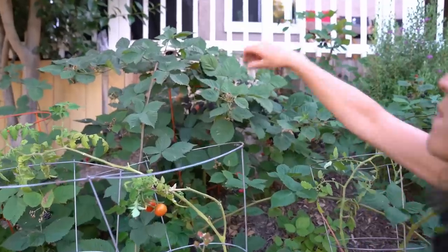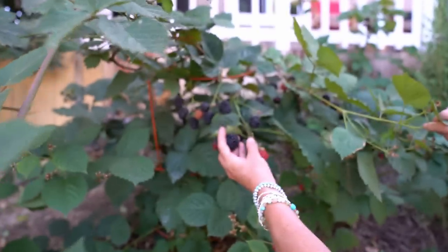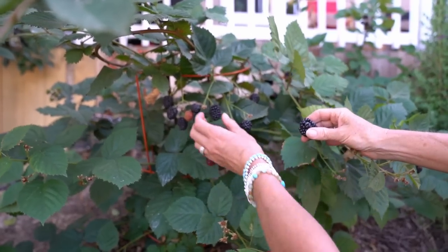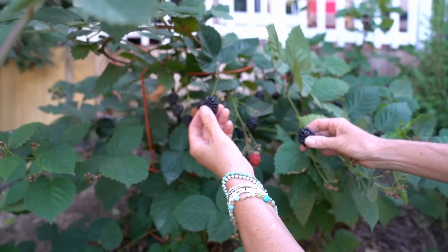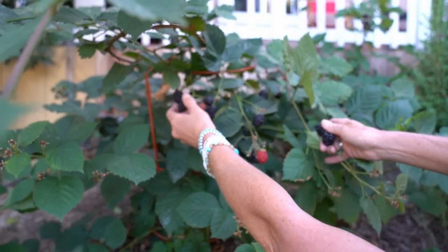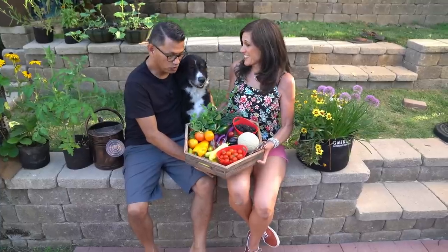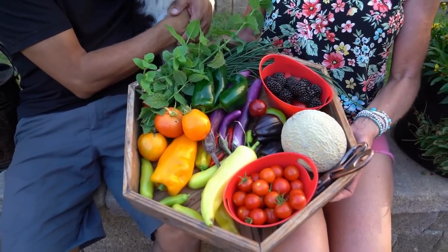There are just a massive amount of blackberries here — would you look at these? These are humongous. Blackberries are ripe when they pull very easily from the plant and they're that deep black color. Oh, these are gorgeous. Look at all these blackberries. What a harvest — it's absolutely beautiful. I think we're ready to make our garden fresh salsa.